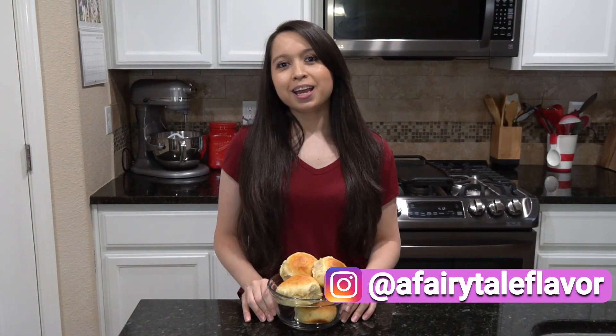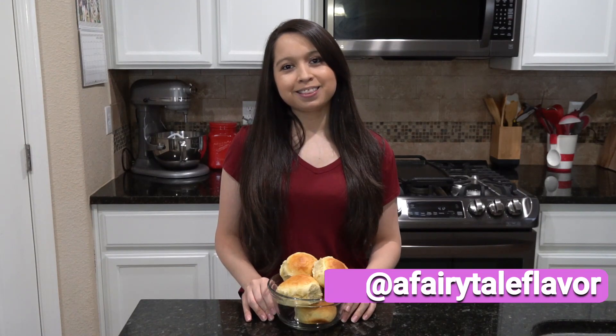Hope you guys enjoyed this video. If so, please give it a big thumbs up and please make sure to subscribe and follow me on my Instagram. And I'll see you guys for my next recipe. Thanks for watching!